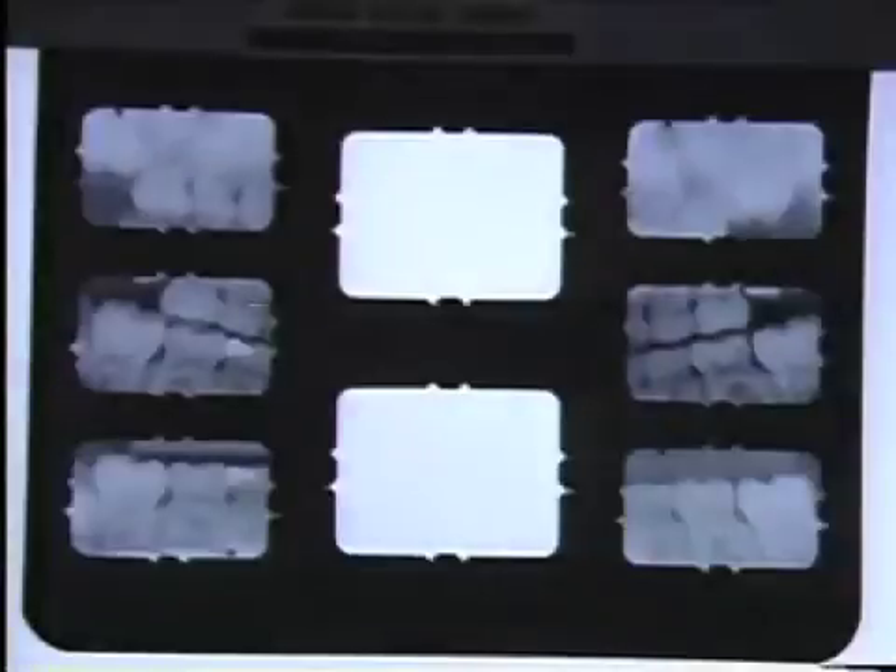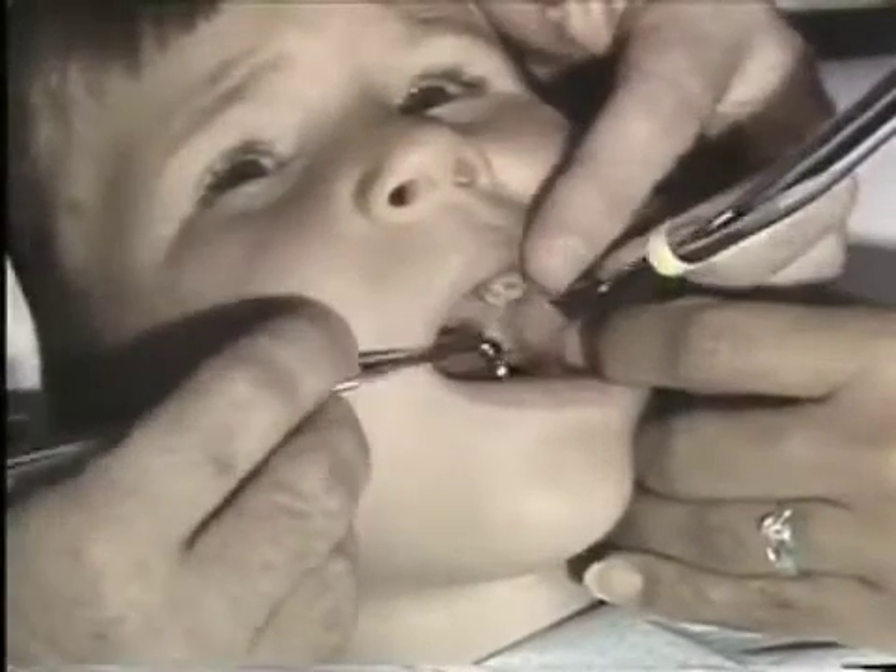Joshua is going to present some problems in the area of isolation. Looking at the x-rays, we can see that the lower first permanent molars, numbers 19 and 30, have erupted into the mouth and have reached the plane of occlusion. The maxillary molars are still covered with tissue, and it's far too early to consider sealant placement there.